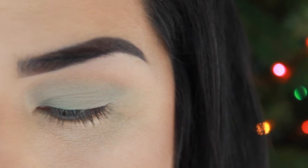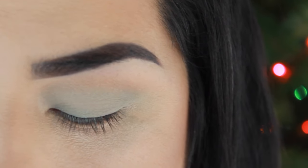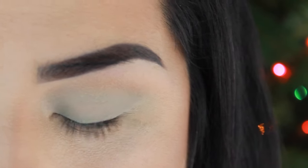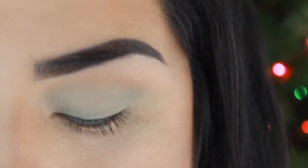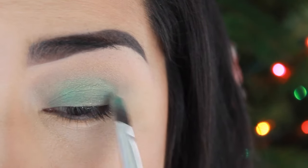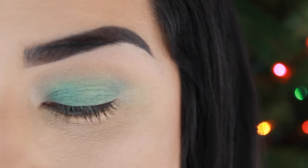Now that I've blended the color Isla into the crease with the transition color, I want Isla to be a little more pigmented. So I'm going to spray my Fix+ onto my brush, grab some of the color, and just pack it onto my lid again. Then I'm just going to blend out any harsh edges.